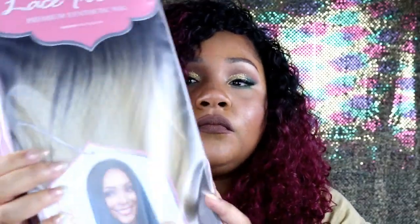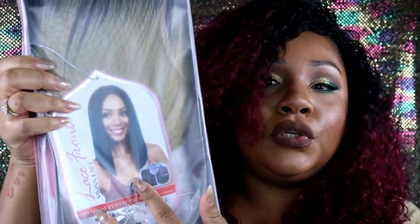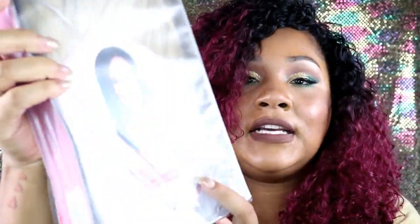Hi you guys, it's your girl Baby D, welcome back to my channel. Today we're going to be doing a video review on a unit that I received this week that I bought from Sam Beauty. Her name is Yara, she does come in blue, and I got her in the color TT486-13.